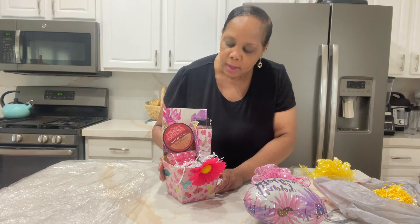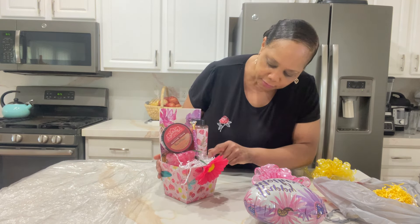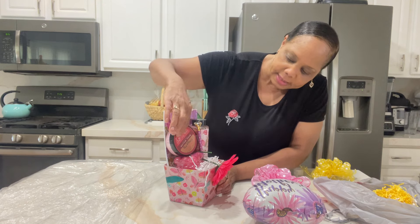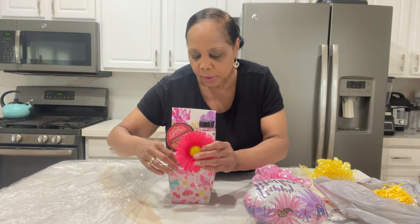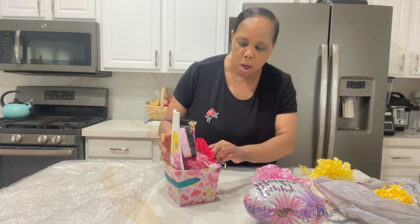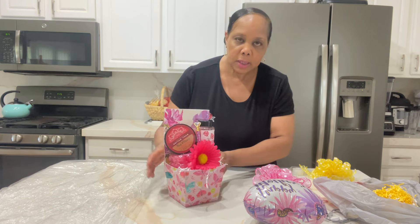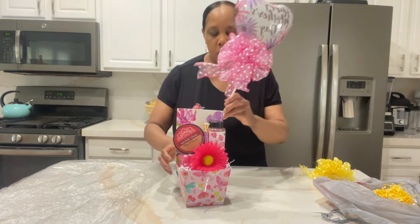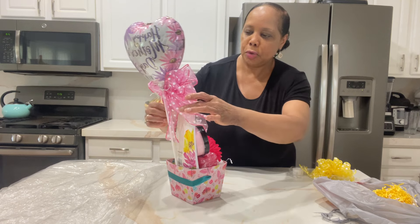I think the pens came from Walgreens. I love these bath salts — it's peony gardens scented bath salt — and we have a body butter and a beautiful candle. So that's just a cute gift, you know, if you have an aunt, a mother-in-law, or someone on your team at work and you just want to show a little appreciation.